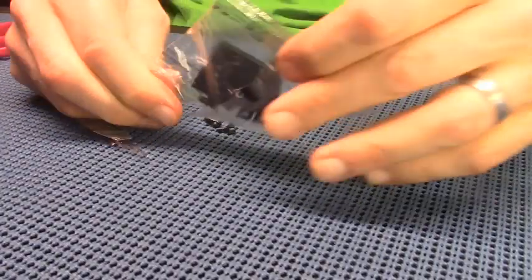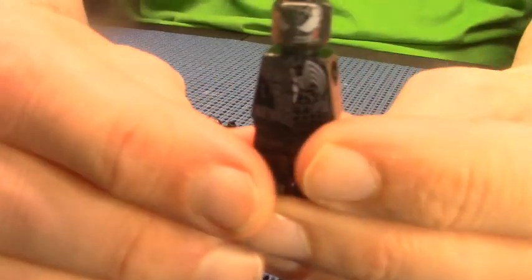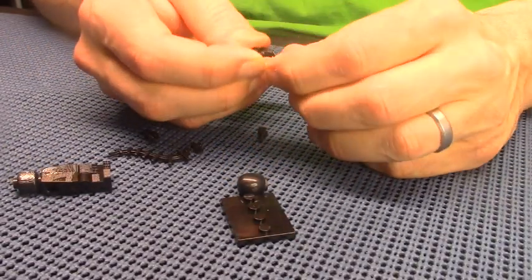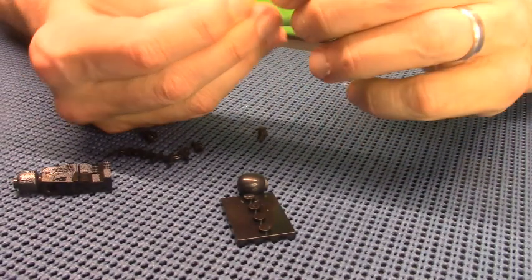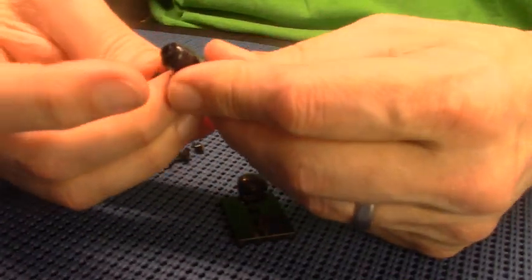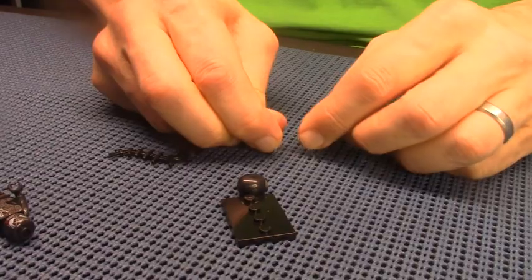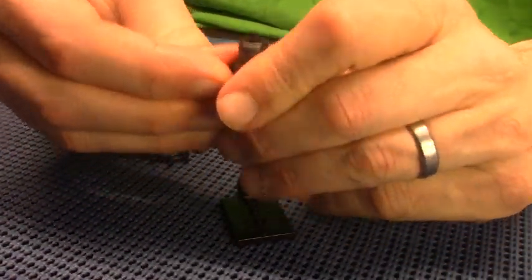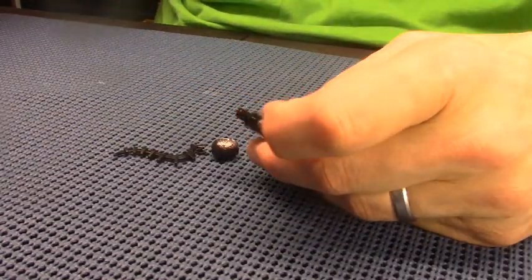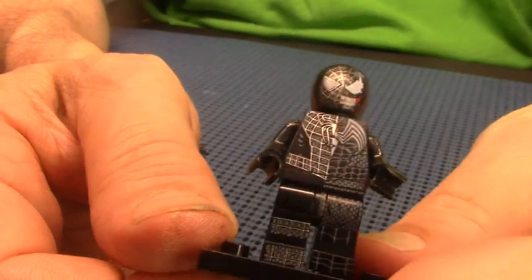This is the last one. It's a black-suited Spider-Man but it's half Venom, half black-suited Spider-Man, so let's just pop him together. There it goes — yeah, that's the sound. Okay, let's swap the heads — that's a unique head. Isn't that different?